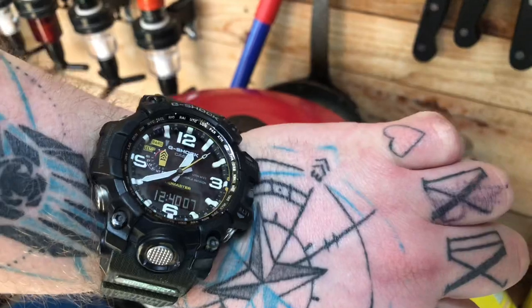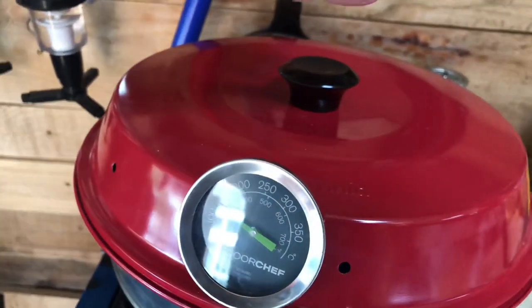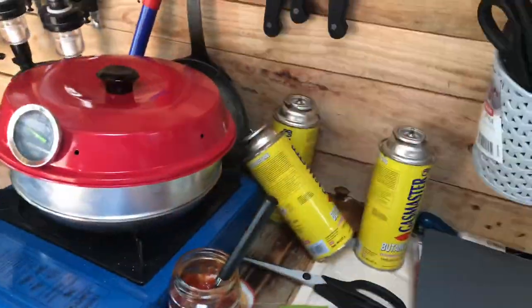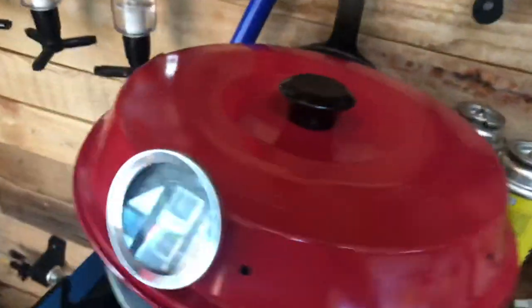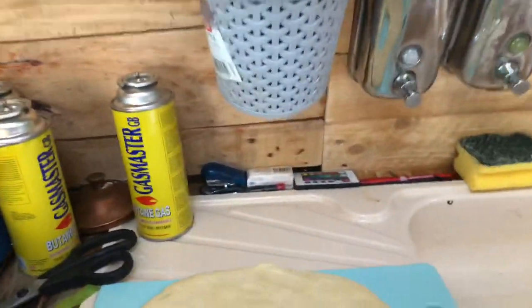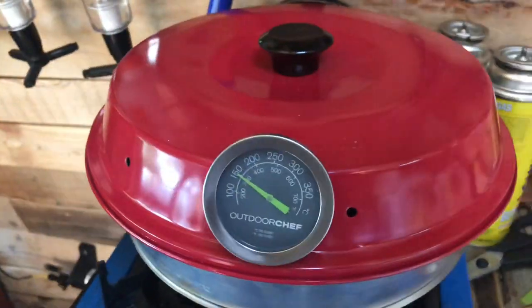So it's 12:40 and it's had about five minutes in there. Temperature's rising up, about 125 degrees at the moment, and the cheese is starting to melt. It's certainly starting to smell like a pizza palace in here, that's for sure. Give it another five minutes. It's 12:45 — another five minutes in. Temperature's risen just above 150 degrees. That's how we're looking after 10 minutes. Smells like a pizzeria in here — absolutely gorgeous.